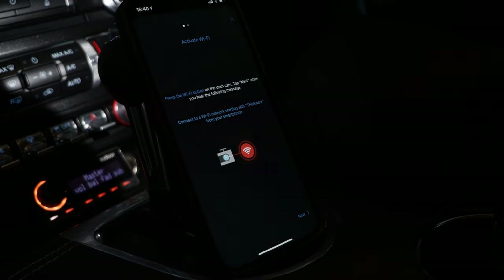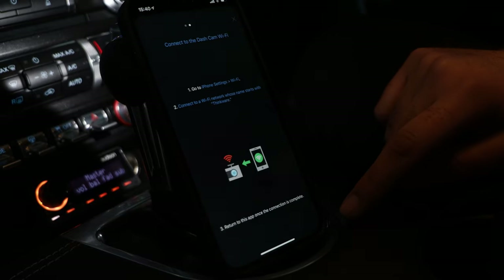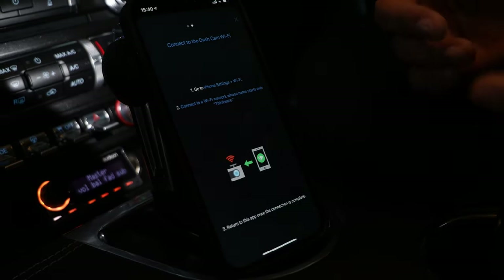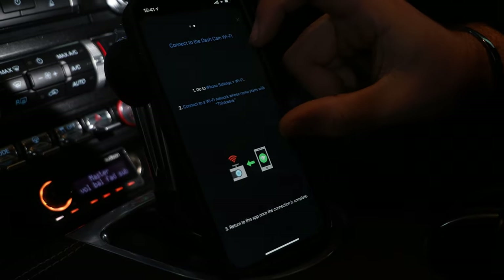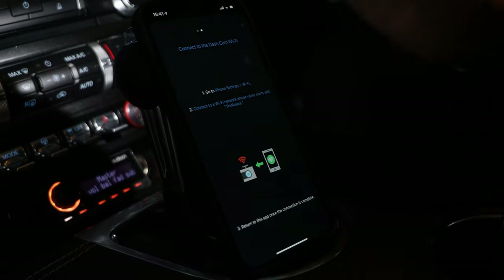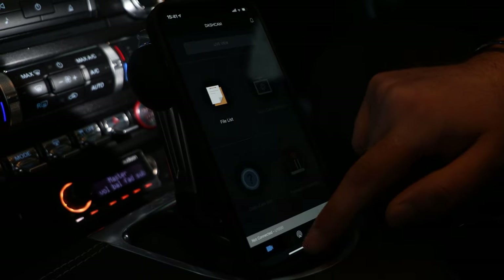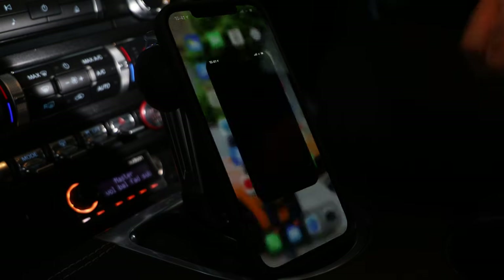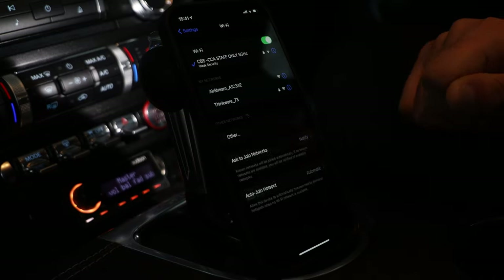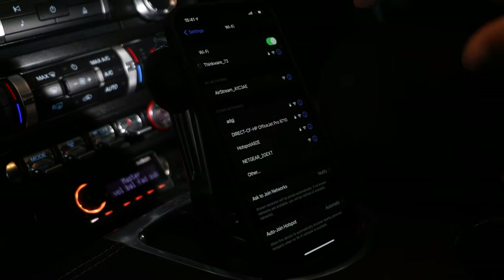Bear in mind that the vehicle needs to be on and your dash camera needs to be on as well. It says here 'activate the Wi-Fi' and you need to do this every time. On Android phones, normally it pops up with your available Wi-Fi networks right here. However, iPhones don't quite do the same — on iPhone you go to Settings, then Wi-Fi and it automatically comes up saying Thinkware.